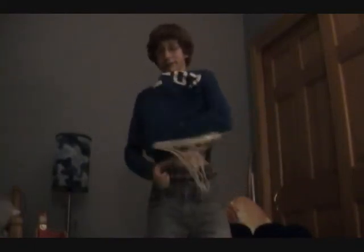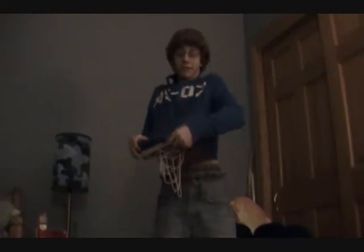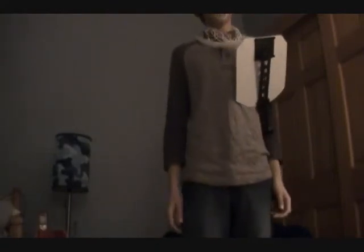Here are some other uses for the neck hoop. If you turn it around like so, and put it under your shirt, it can make you look like you're pregnant. I'm having a baby. It can also be a stylish necklace.